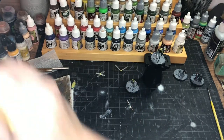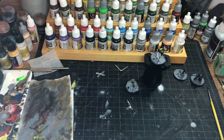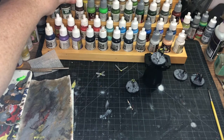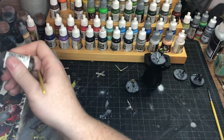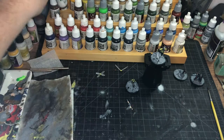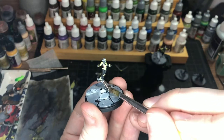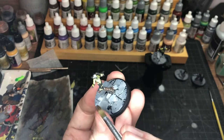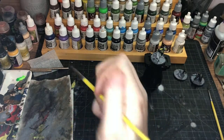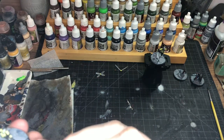We'll take that copper — actually I think I have a rust red. This is dark rust. Just kind of dirty-brush that onto the piece of rebar here, kind of like that, but then jump in and clean up where we got it on the base.